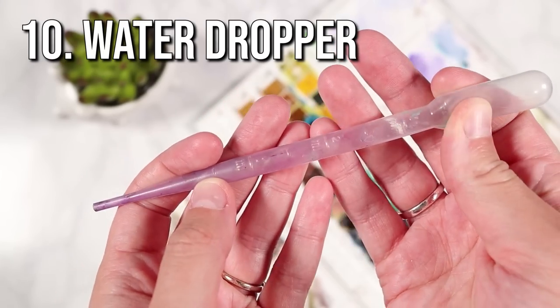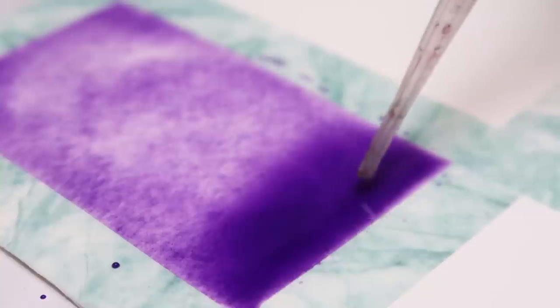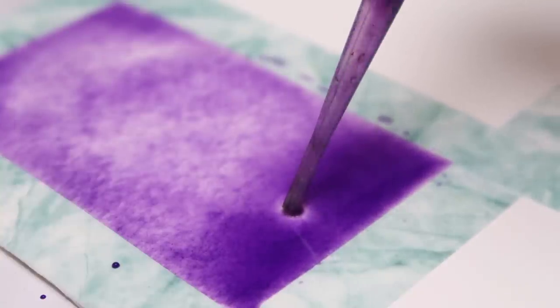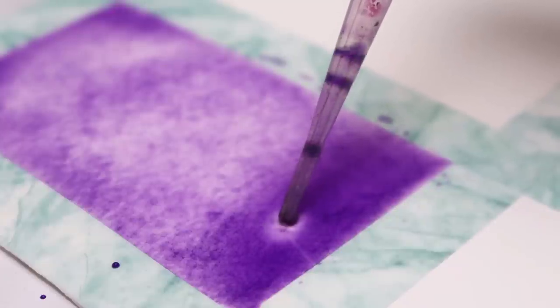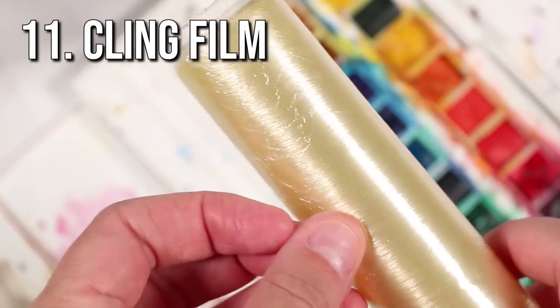The next tool is a water dropper. This is really useful if you have too much water on your paper and it's formed a pool — you can easily suck it up using the pipette.